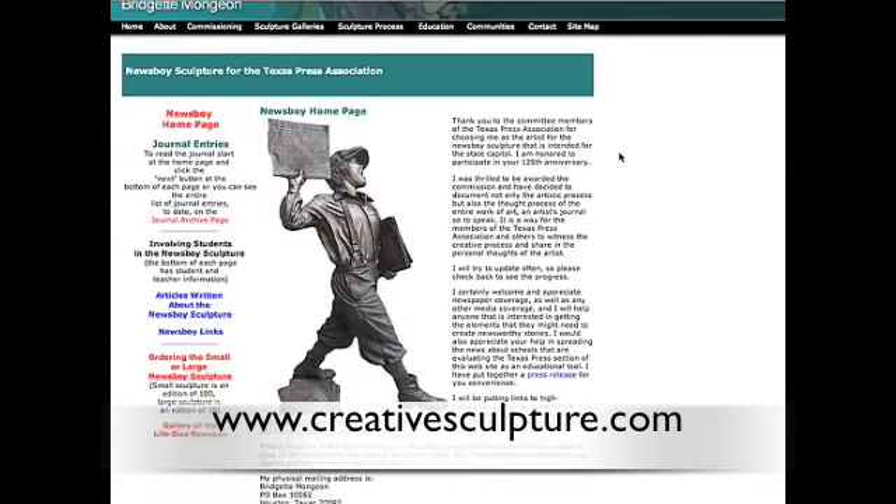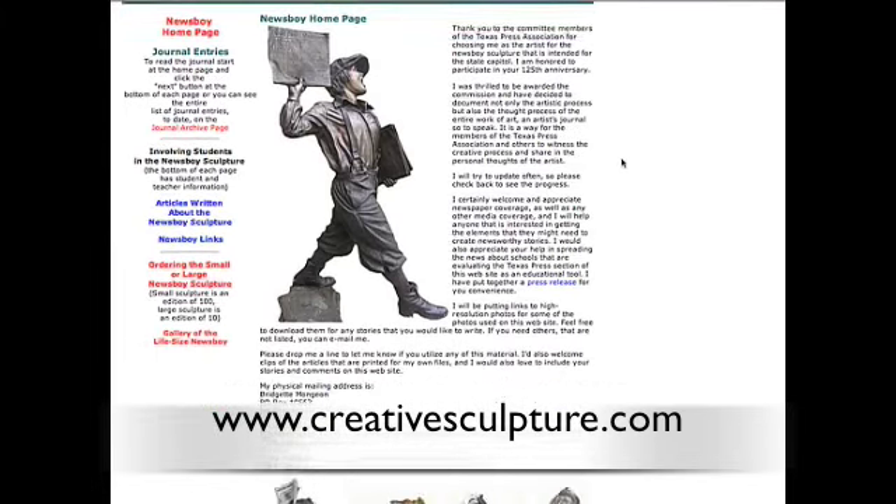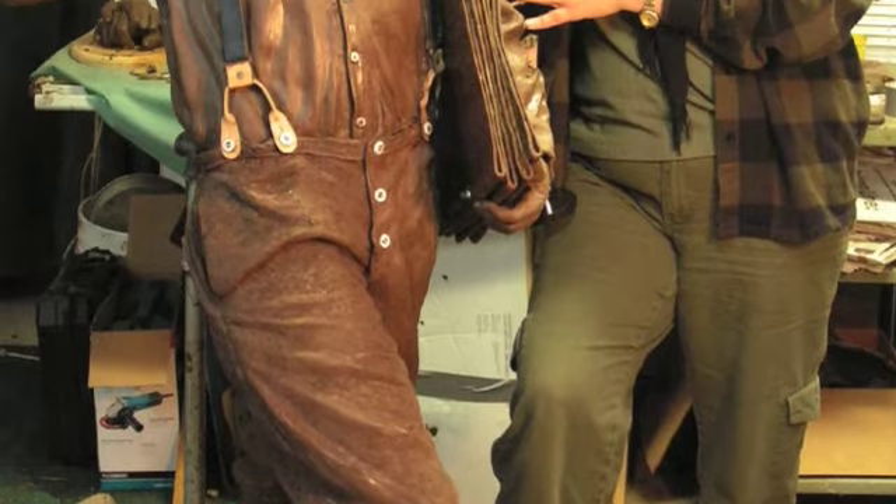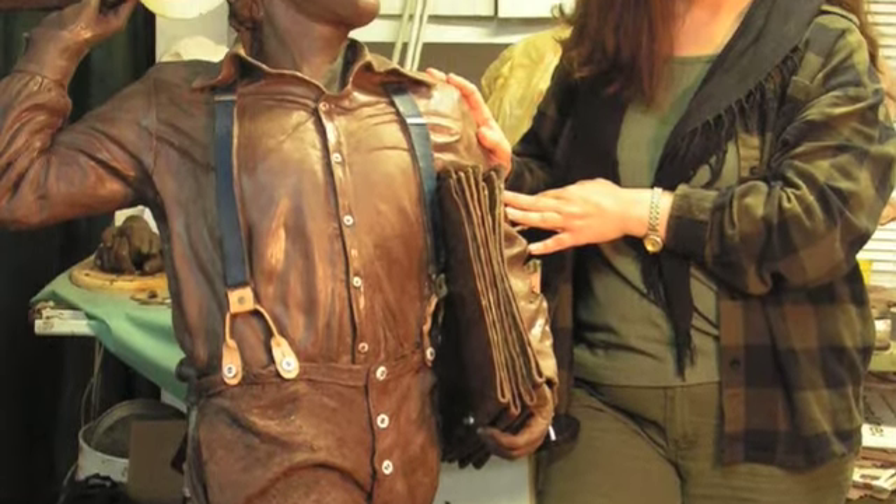Don't forget to check out the educational resources for teachers and students. It was so much fun to create. Now let me recap some things here. Once the sculpting is complete, the sculpture must be prepared for the mold-making process.